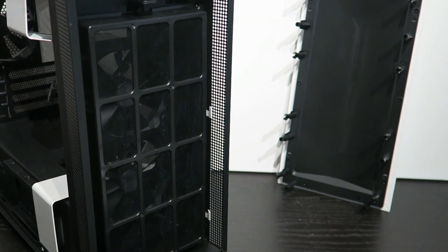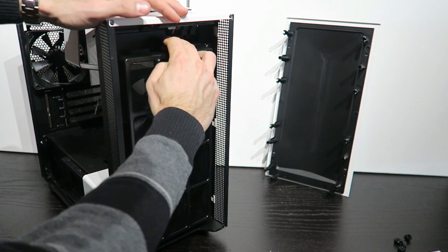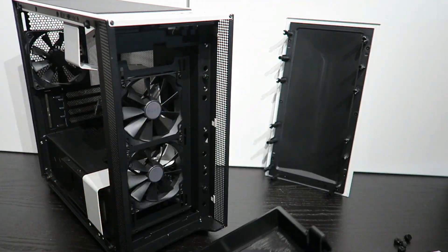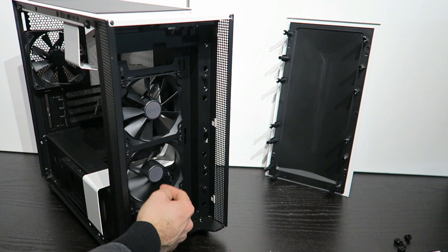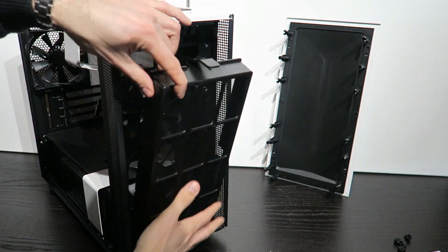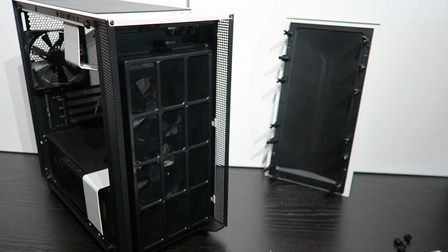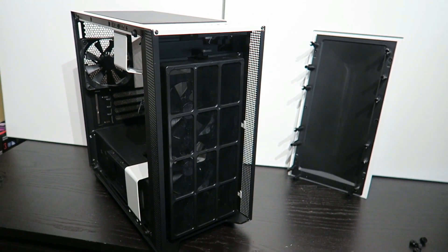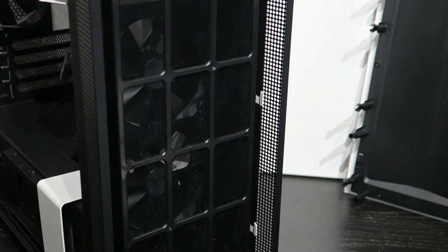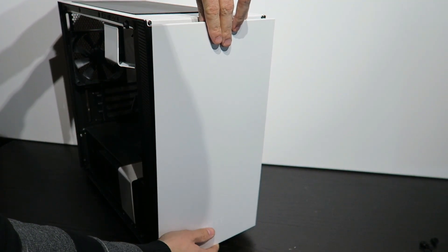The front panel has four crocodile clips on each side — slightly harder to remove but nothing too difficult. Removing the front dust filter reveals the free space available up front, where you can manage a nice push-pull fan combination. The case supports up to 140mm fans in push-pull on the front, and two 120mm or two 140mm fans on top. Out of the box, it comes with two 120mm fans on the front and one 120mm at the rear.